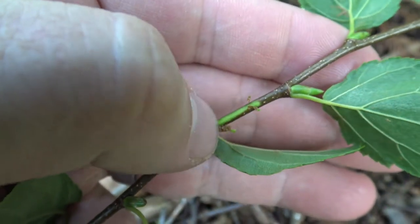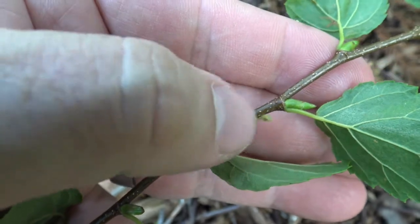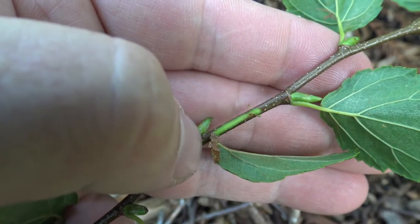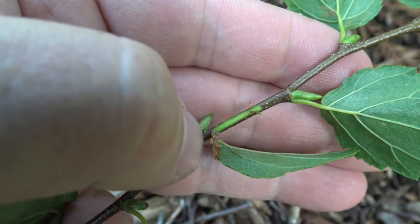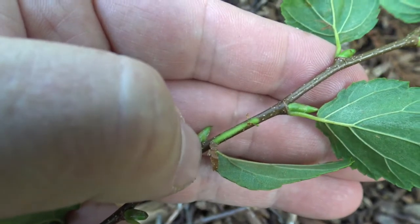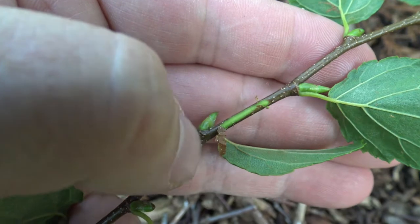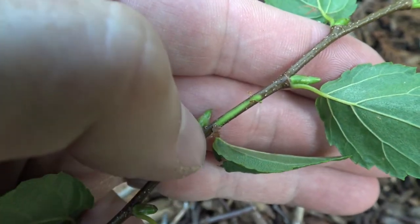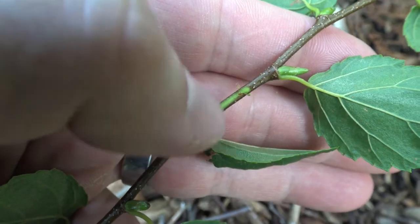This is another scratch-and-sniff twig. If you scratch sweet birch or chew on sweet birch, you'll get a very wintergreen or spearmint flavor. You can see people sort of walking around chewing on these where they're abundant. Very pleasant flavor if you like spearmint, and it's definitely got a strong scent to it.